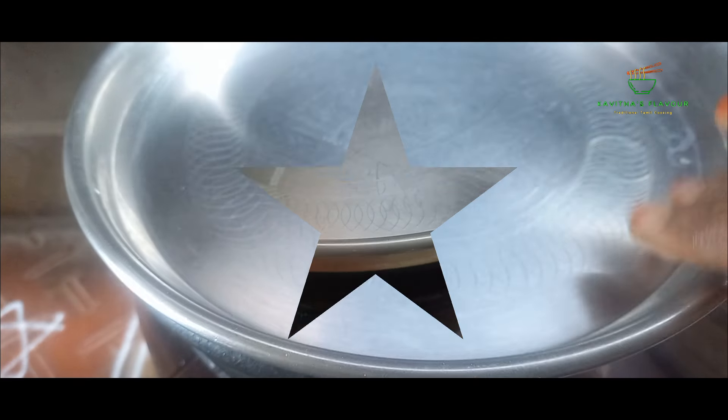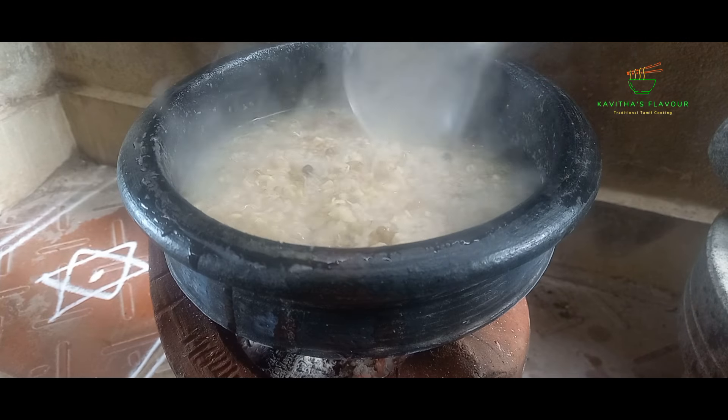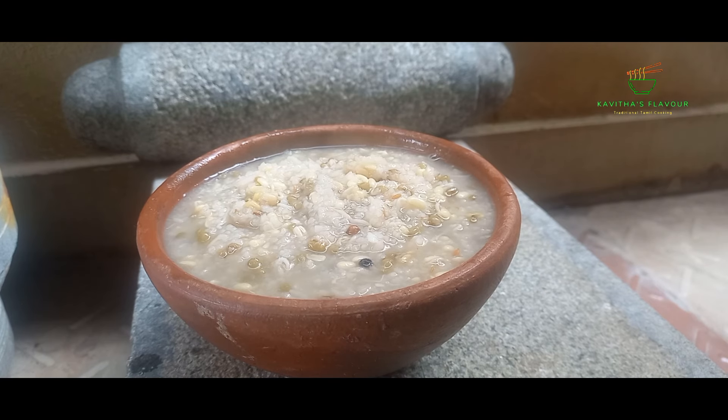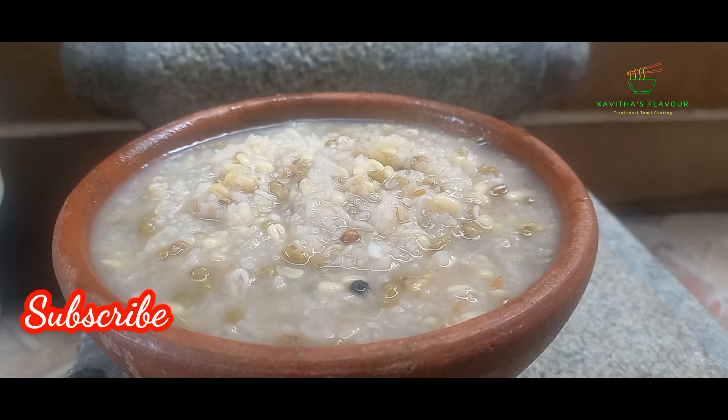The canji is extra cold. Now the canji is ready. The canji is ready for breakfast — healthy and ready for the masala.